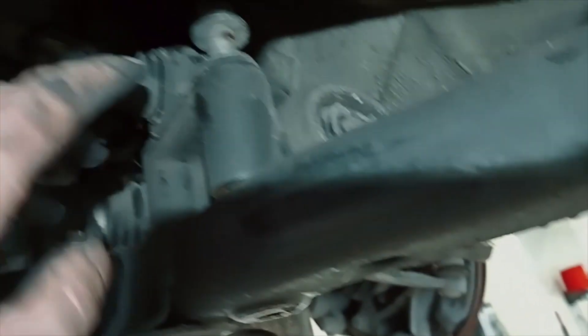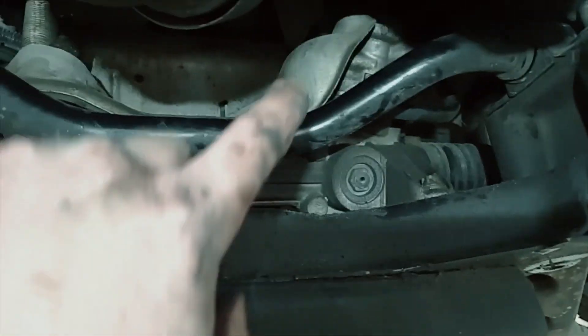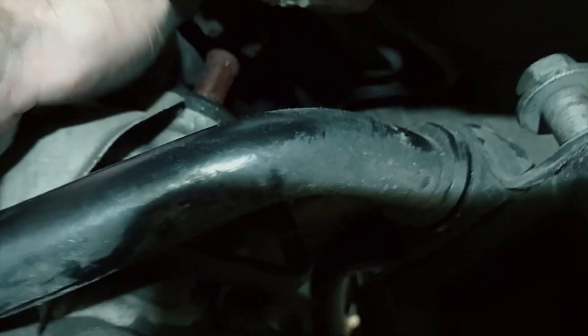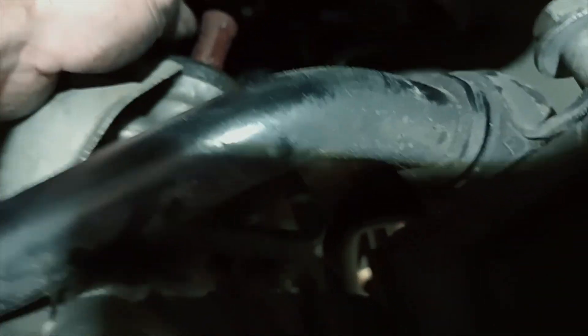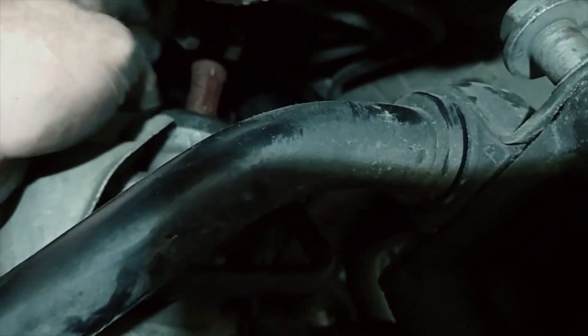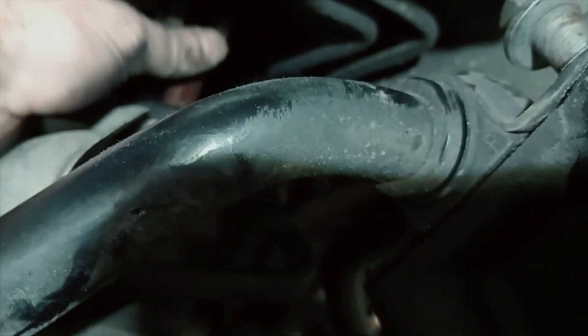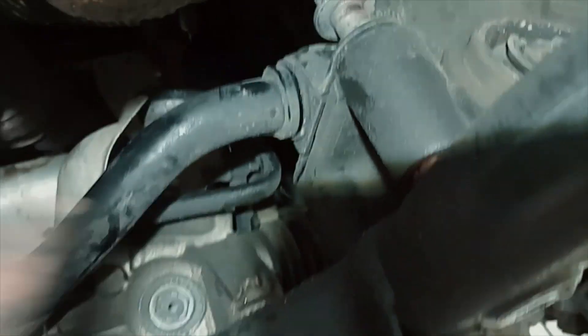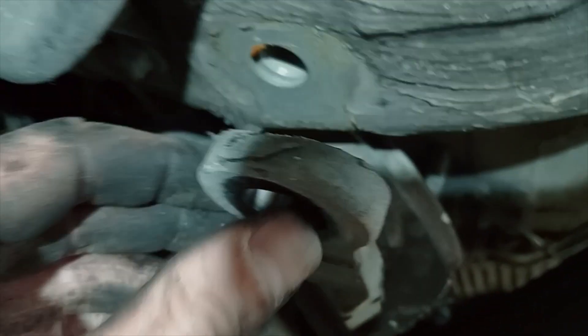We've got the back of this dropped down now. We've undone the pinch bolt for the steering and pulled that off. Make sure you're steering straight ahead so you know where to put it back on, and don't move the steering wheel in between. It's flat-sided so it can only go in one position on each rotation — just make sure nothing rotates.